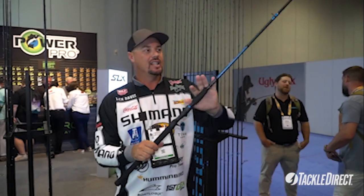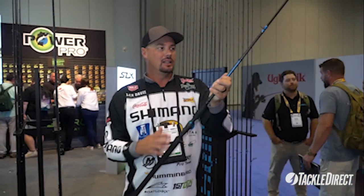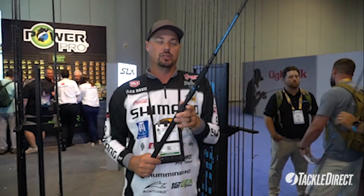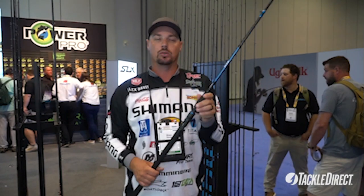They've engraved SLX on the handle — nice little touch. Redesigned the look of it, I like it a lot better. They put Dia Flash in the rod, so what that does is reduce blank twist from the first eye to here, giving you more power fighting those big fish. Check out SLX — all the same models, there's 16 casting and 7 spinning.